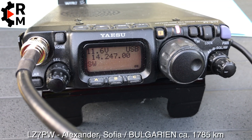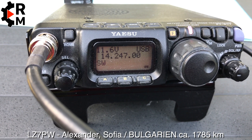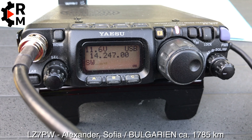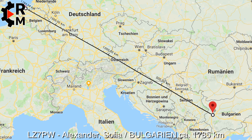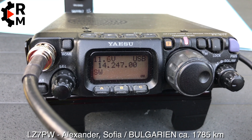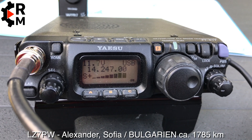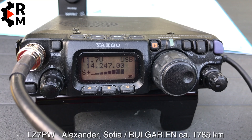Roger, hello Alex, nice to meet you. You are 5 and 9 here as well — a very good signal. I'm working here with FT-817 and a high-end FAT antenna, QRP version, set up as an inverted V. Roger — I'm working with an ICOM 7300 with 100 watts and a vertical antenna on my rooftop. A nice rig you have — I'm having just the 817 old version and running 25 watts at the moment. On the 25 watts — you are my first QRP station I see here lately. Thank you very much for the QSL, best from Sofia, Bulgaria. 73.